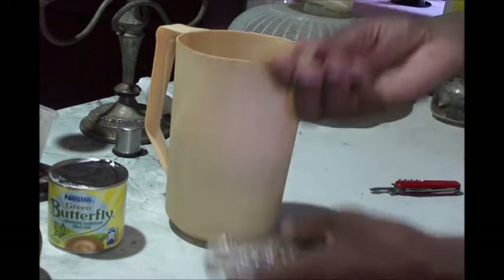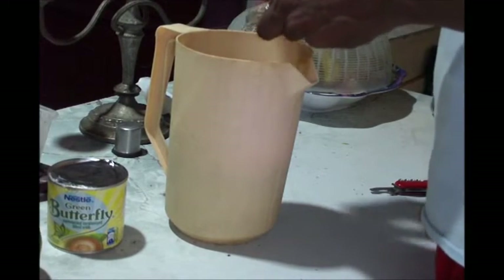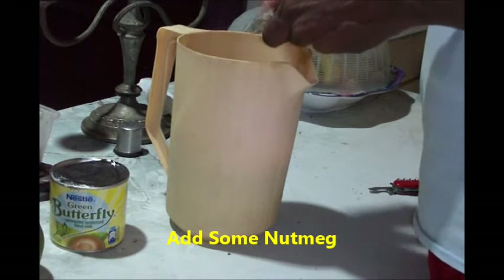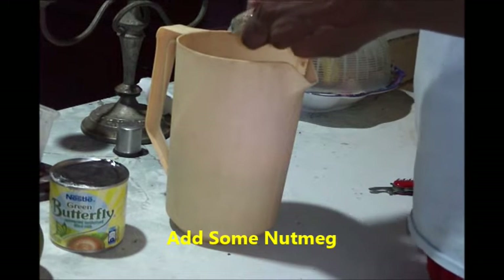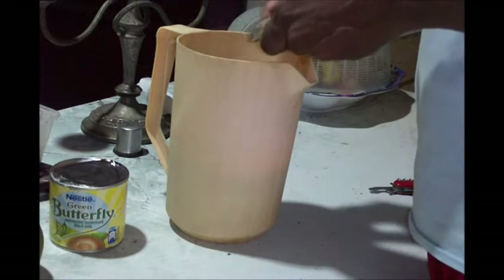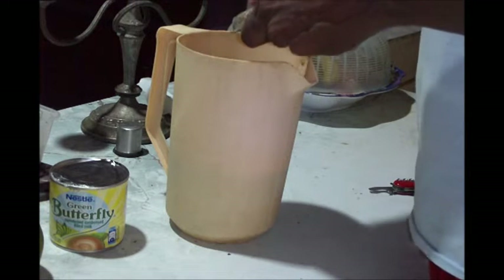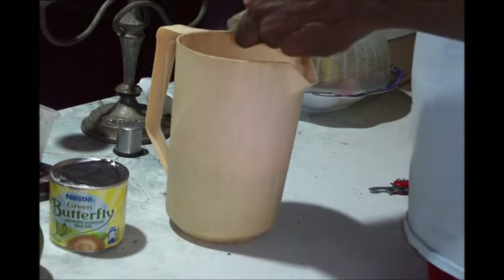Got a nutmeg here and a grater — going to grate some nutmeg in here. Enough to grate until it burns our fingers up! Ha ha ha.